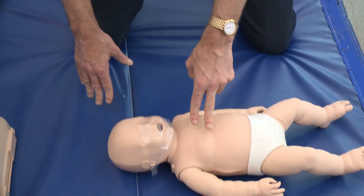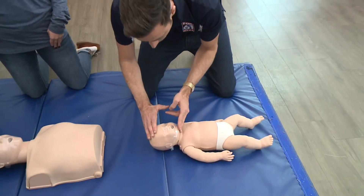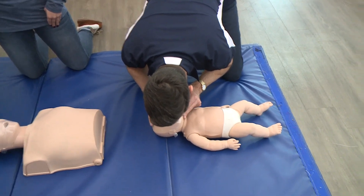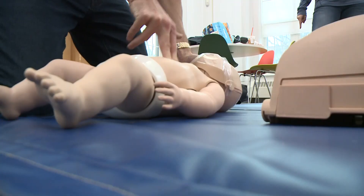Once he's done with the 30 compressions, what does he do? He's gonna put one hand on the forehead, two fingers under the chin, and tilt the head to a neutral position, give two breaths, watching the chest until it just rises, and then continue on to compressions.